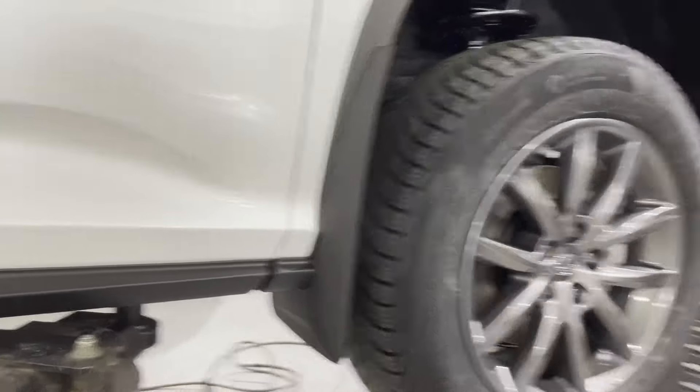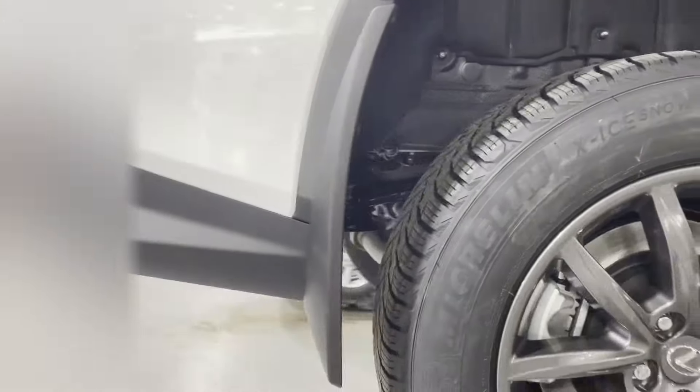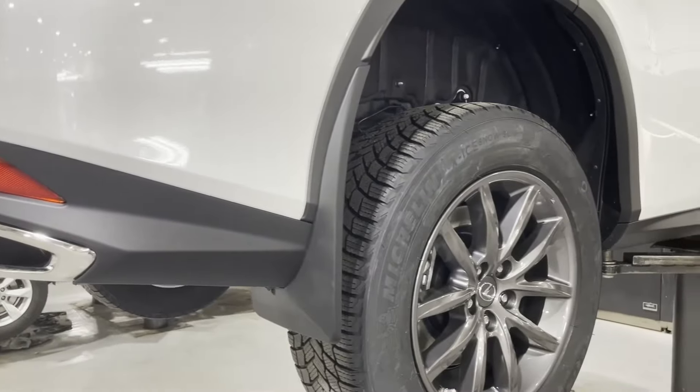Repeat the process on the other side, and that is it — Lexus RX mudguard installation is completed. Thanks for watching. Please check for product links below the video for any tools or supplies needed to complete the procedure shown in this tutorial. If you would like me to make a specific video, please leave a suggestion in the comments, and don't forget to subscribe. See you next time.